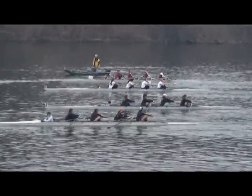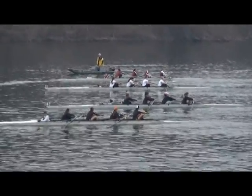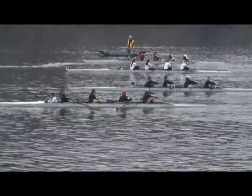Lanes 2, 3, 4, and 5, take a stroke. Everyone, please take one stroke.